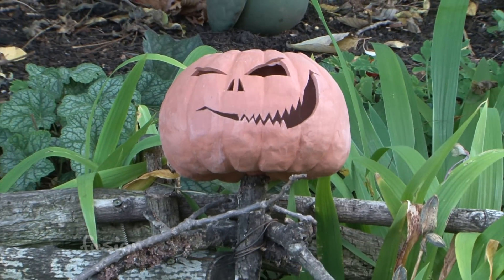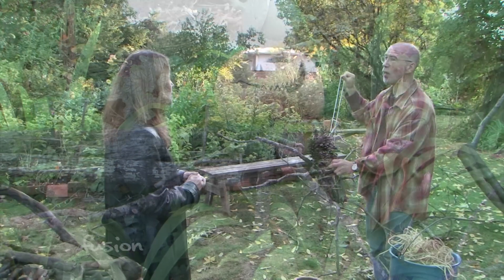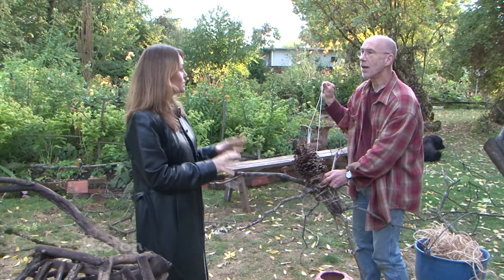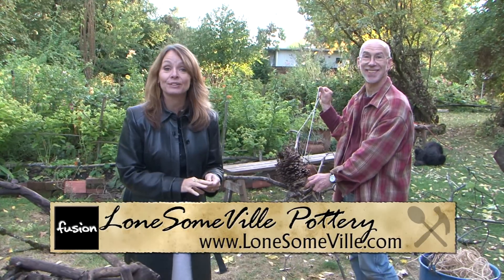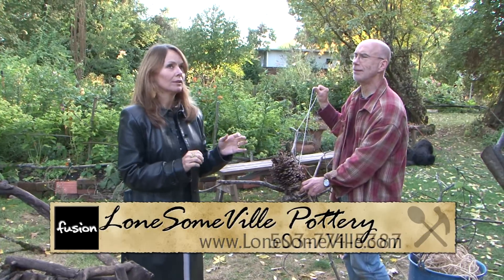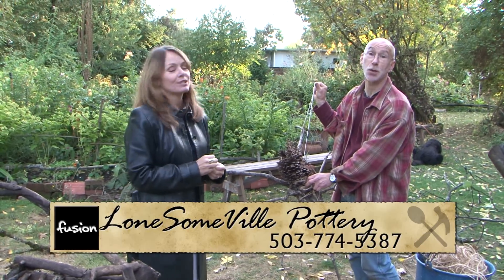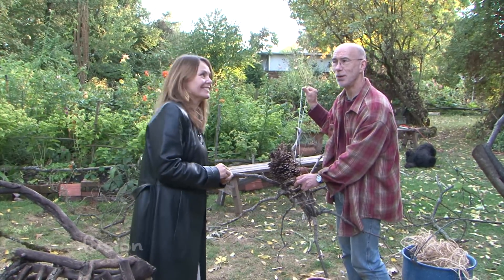I like that idea. Wayne, thank you so much for showing us all of this fun Halloween stuff. Again, their sale is today until nine o'clock — today the 27th. You can go to their website for more information on how to get here, which would be lonesomeville.com. Or you can go to our website, fusionnw.com, and we'll have a link. Thanks so much.